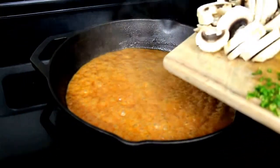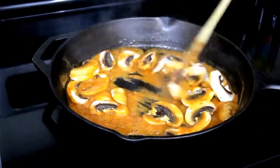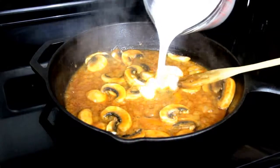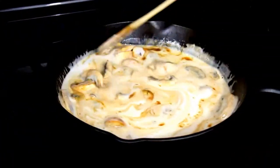Now add about a cup and a half of sliced white button mushrooms to the pan, stir to combine, and let cook for about a minute. Then add about another cup and a quarter of the coconut milk, stir to combine, and let it come to a boil.